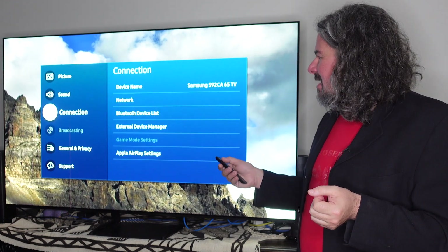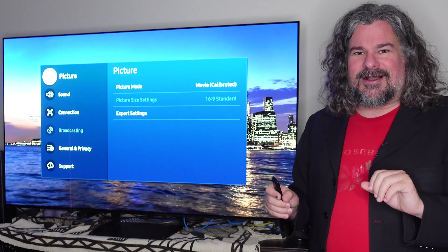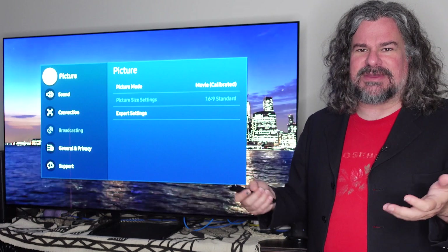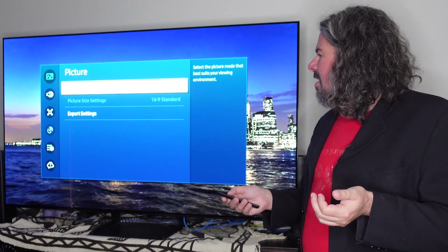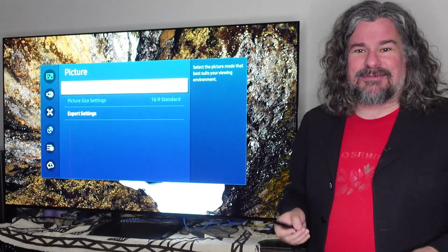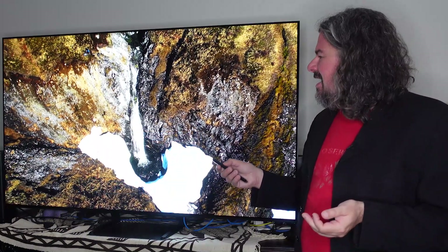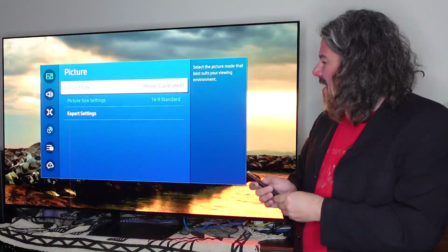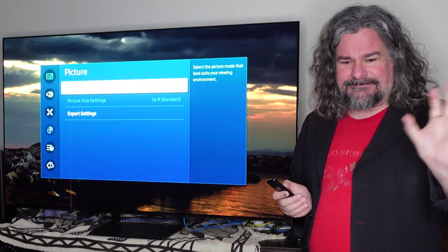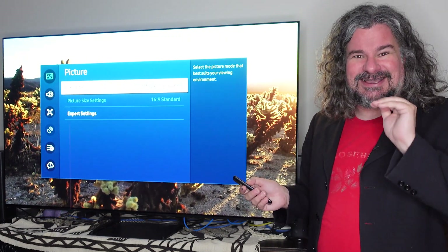For sound, I actually have it coming through my individual soundbar. The built-in speakers are okay at best — for most televisions you're going to want either external speakers or some sort of soundbar. The picture mode movie calibrated is really interesting. I have a Samsung phone, so this actually allowed me to place the phone on the screen, and it dials in through a number of colors using the phone's camera to actually calibrate it. Fantastic — I love it.